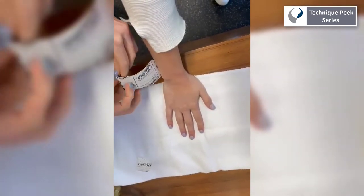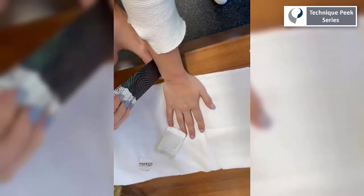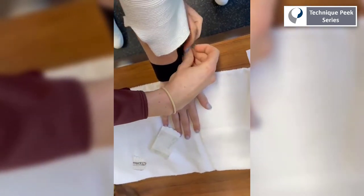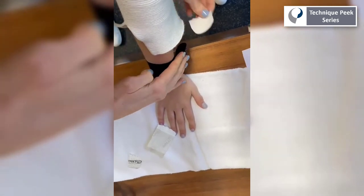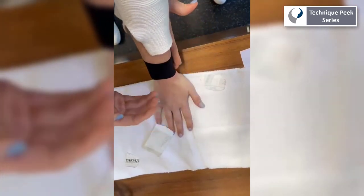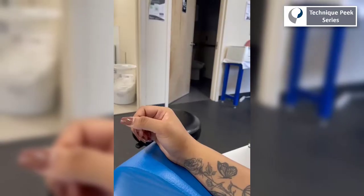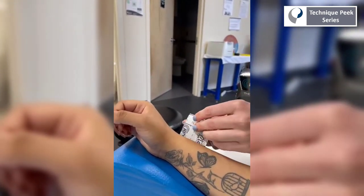Once you determine which direction provides the patient with the most relief, tape the area so the skin is being pulled in that same direction. Remembering that the skin will be pulled in the direction of the anchor — in this instance, the patient reported the greatest relief at the 3 o'clock direction, so the anchor must be placed with no tension on the ulnar side of the wrist. Pull the kinesio tape about 50% tension, then lay down the tail with 0% tension.